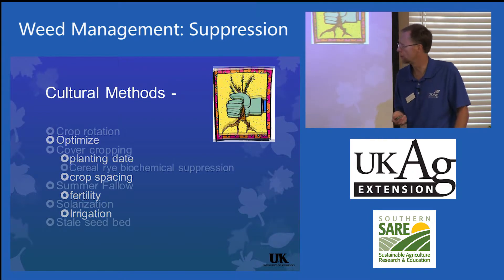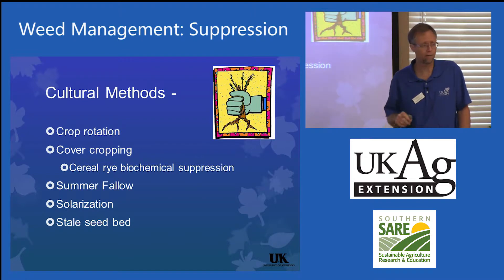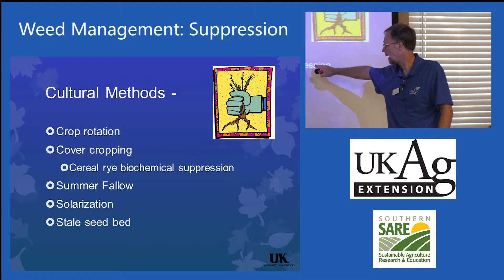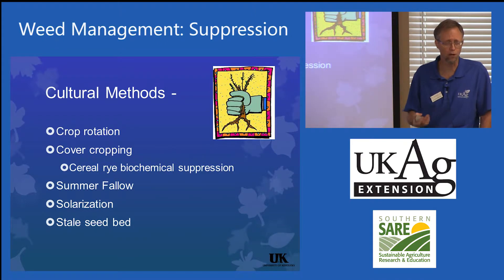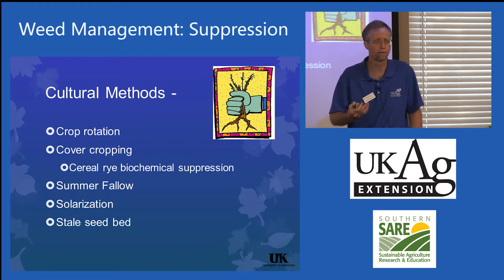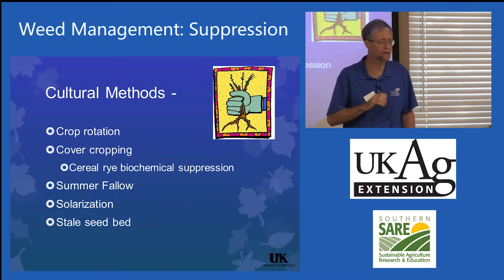Emphasize that for your growers. Crop rotation, cover cropping — I have my favorite cover crops. One that I like to use a lot is cereal rye. Not only does it provide physical suppression and a nice mulch when you kill it off in the spring, you also get some biochemical suppression because there are allelochemicals released that will inhibit the germination of small seeded broadleaf plants.